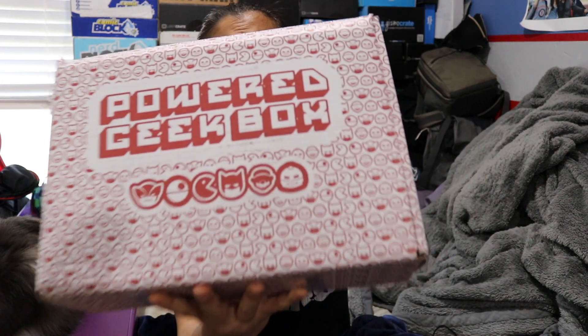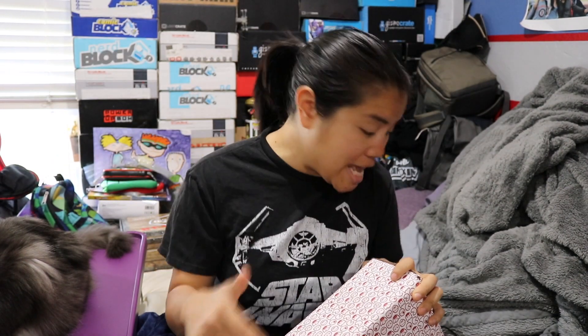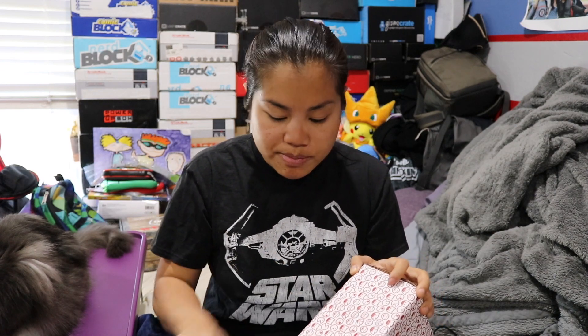What's up guys? Nerdy Noob here and welcome to another unboxing video. In this video we're going to be unboxing the 2017 April Power Geek Box. I actually got this box the day that I left for my vacation so it has been sitting here fairly long. So let's go ahead and check out what they have in it. If you're interested in getting this box I will put all of the pricing details in the description below for you.